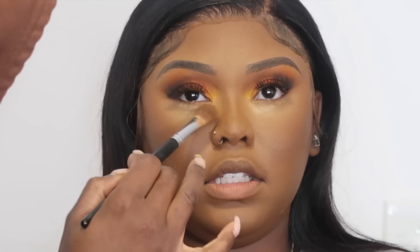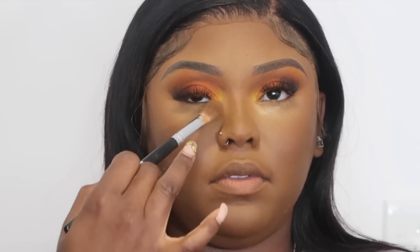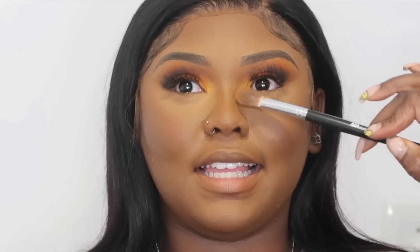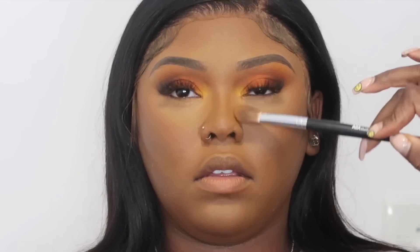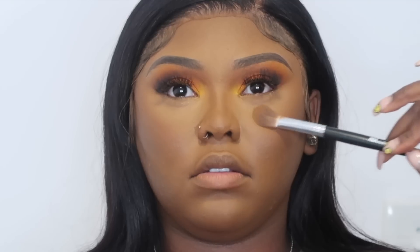The next thing I did was take my concealer brush with no product on it and just press that setting powder into the skin underneath the eyes. If I feel like there's a lot of powder left I just dust it away a little bit, but for the most part the powder is getting pressed into the skin. You can either use your concealer brush or your foundation brush for this.